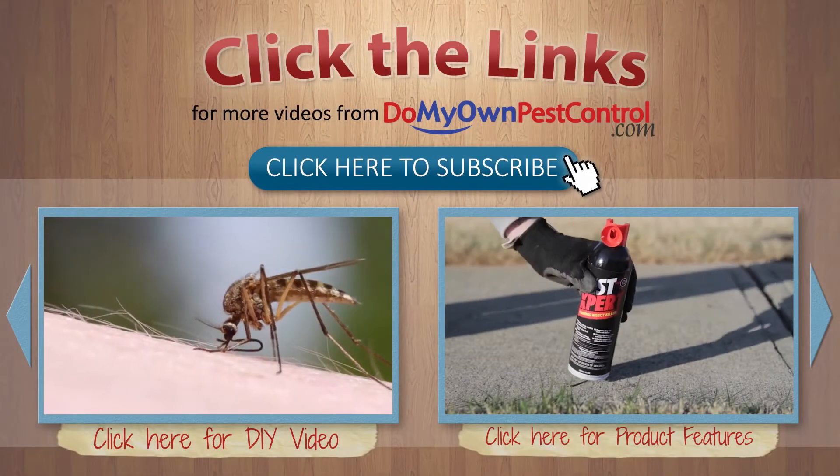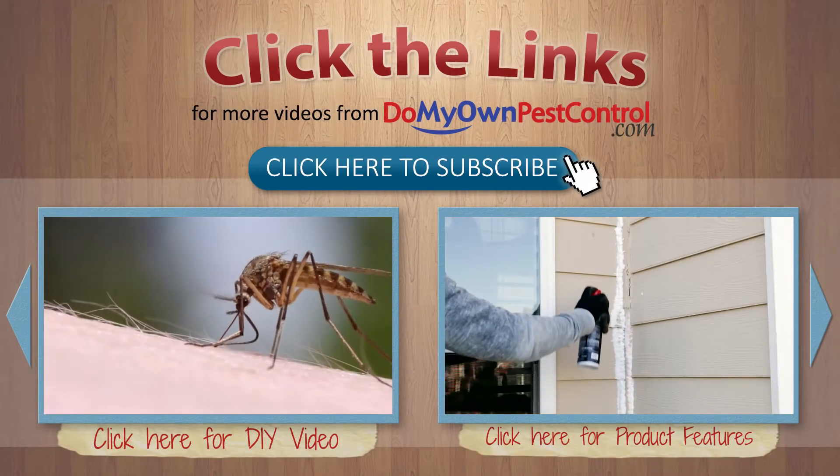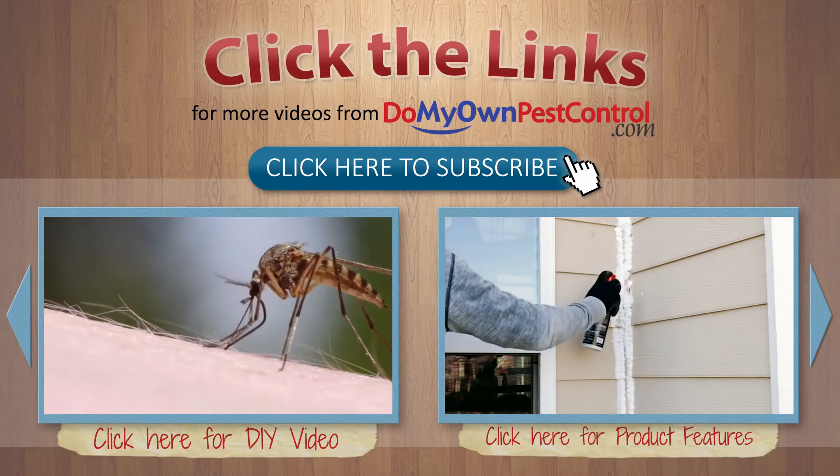And it's that easy with the expert help from DoMyOwnPestControl.com. Subscribe to our channel for more DIY and product videos.